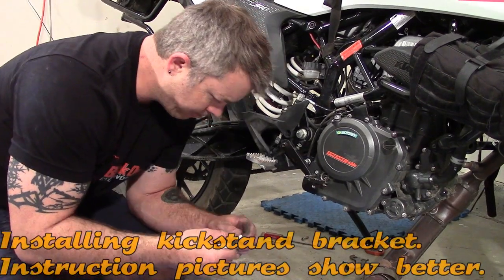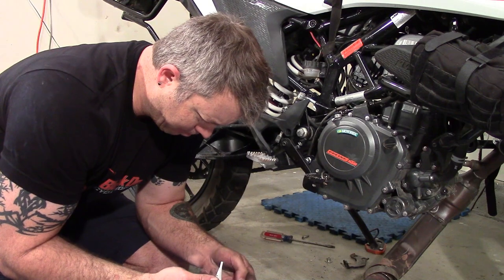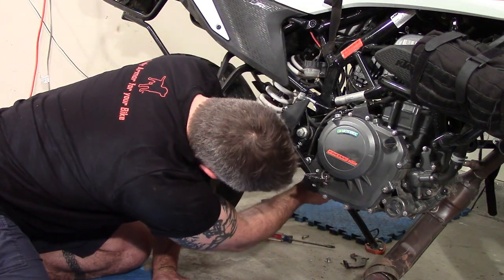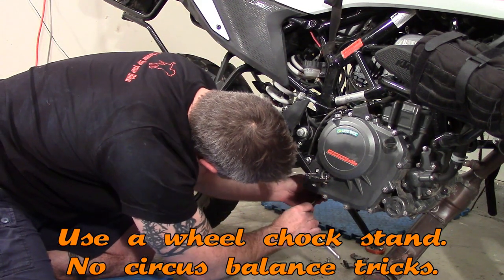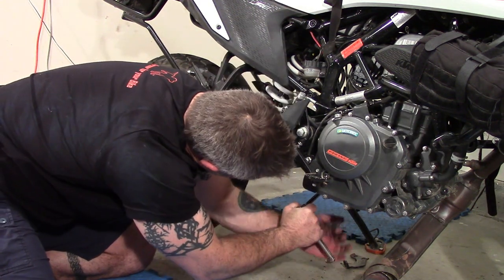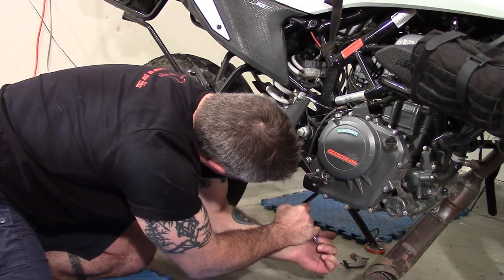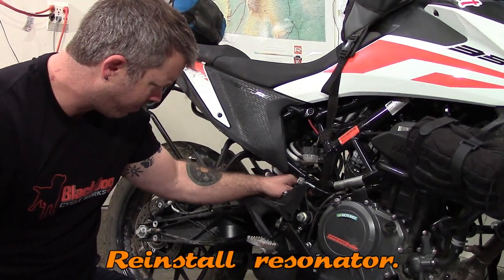The instructions say to put blue Loctite on this bolt. This step is a little tricky because the kickstand attaches here — I'd recommend doing this with two people if you don't have a motorcycle stand. If you have a stand, put the bike on it, or find some way to set it upright. I'm not going to show you how I managed it, because I don't want anyone following my lead in case you drop the bike on yourself. First bracket is on.